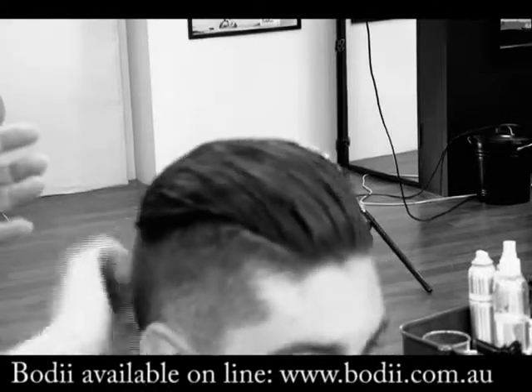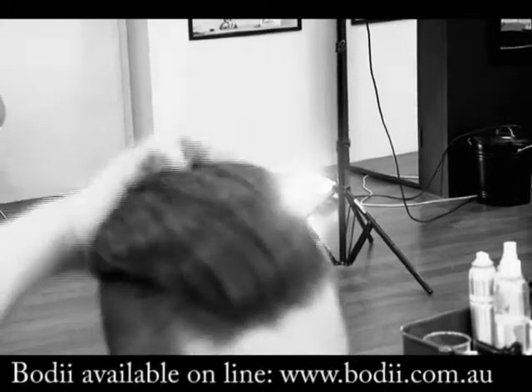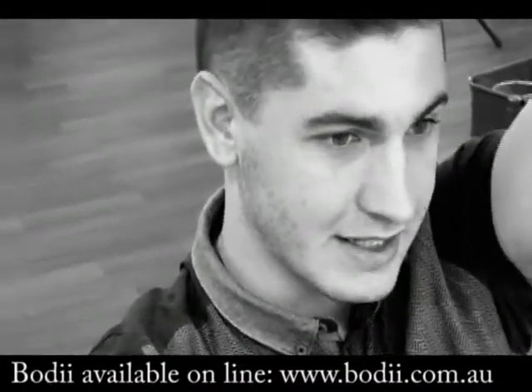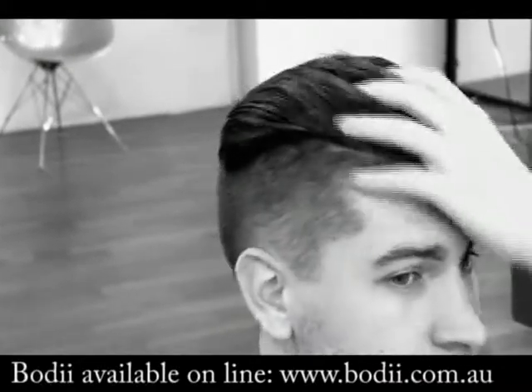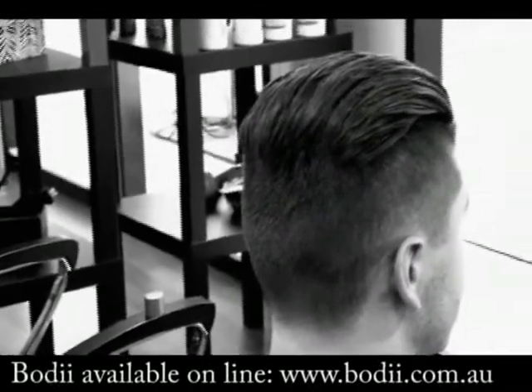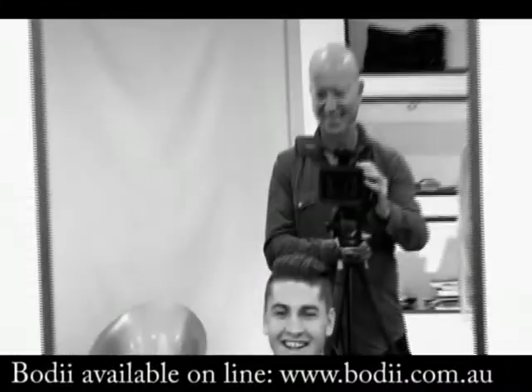Feel your hand — feel that? It's a firm hold there. It's a nice firm hold. But it still feels clean and healthy at the same time. It feels very light and it doesn't give off that greasy look like wax and gel do. It looks clean, it feels clean. It looks healthy. If that was wax, you wouldn't be able to do that because the hair would be full of grease and would go flat.